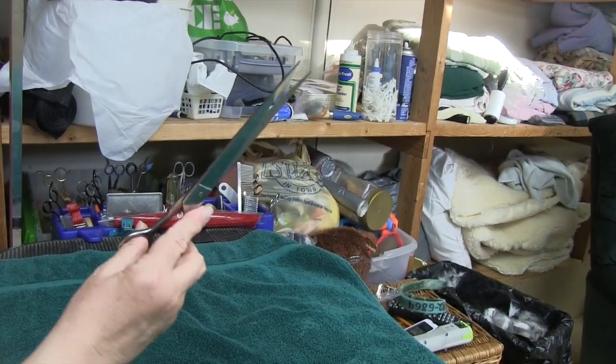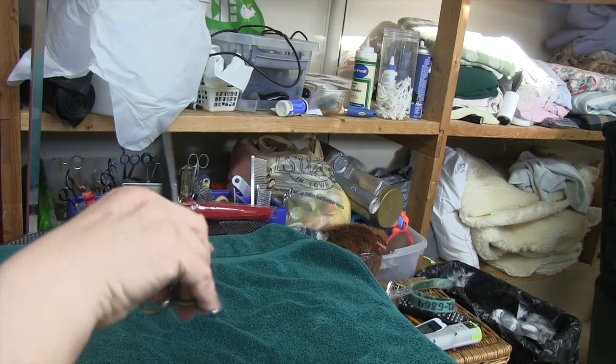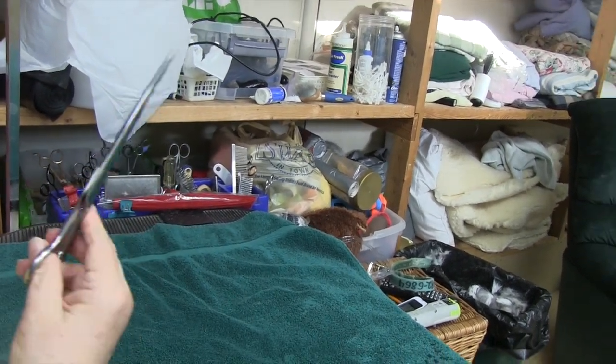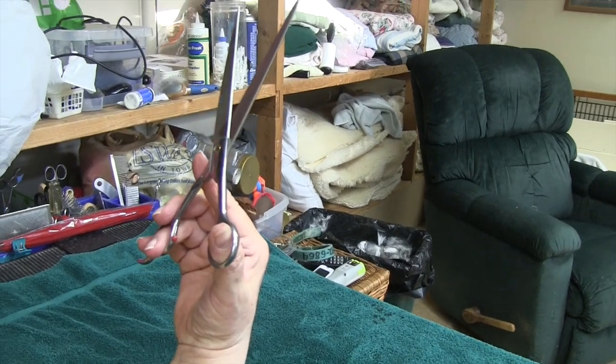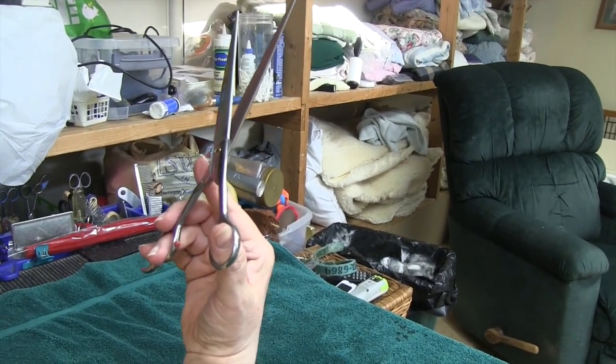When you first put the scissors in your hand, it's going to flop around like a dead fish — it's not going to do what you want it to do. And the reason is, you have to train your fine motor muscles on how to hold the scissors.